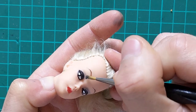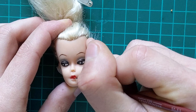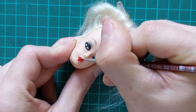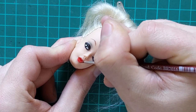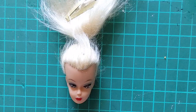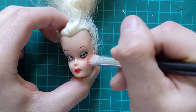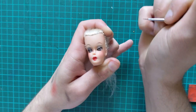To imitate that airbrushed powder blue eyeshadow, I took some pressed pigment and dusted it lightly above her eyelid. To finish off the face-up, I give her a generous amount of blush and paint in her nostrils.